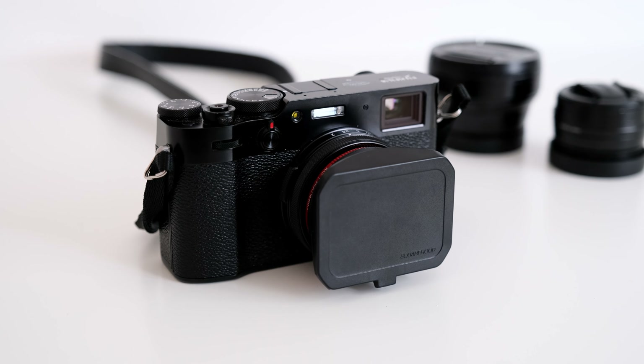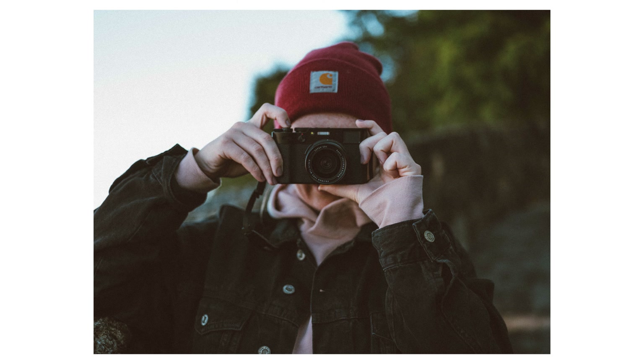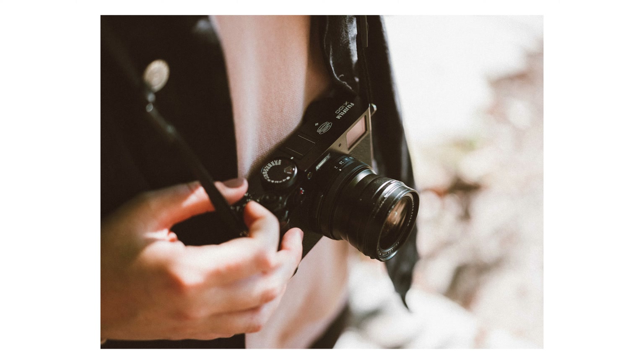Welcome back. Today I want to talk about the Fujifilm X100V. I got a lot of questions recently on Instagram about this camera, so I thought I'd make a new video. As most of you know, I was a big fan of the X100F, and when Fujifilm released the X100V last year I immediately had to get one. I've been using this camera for over six months now and I'm still very happy with it. This video is not going to be a review — I just focus on the highlights, what I like, what I don't like, and all the photos you see throughout the video are shot in RAW and edited with Lightroom.